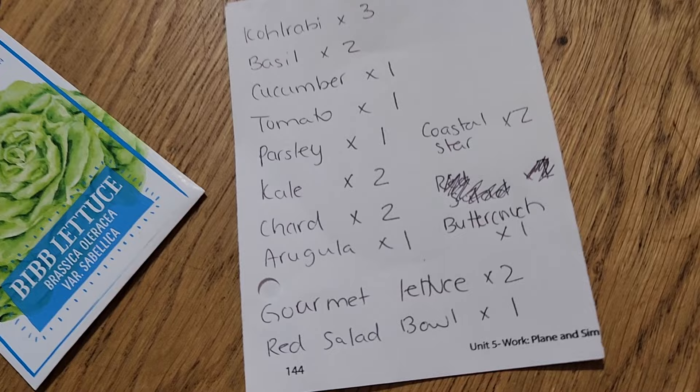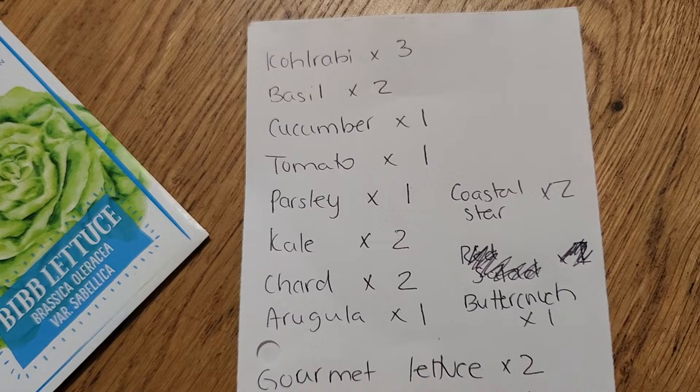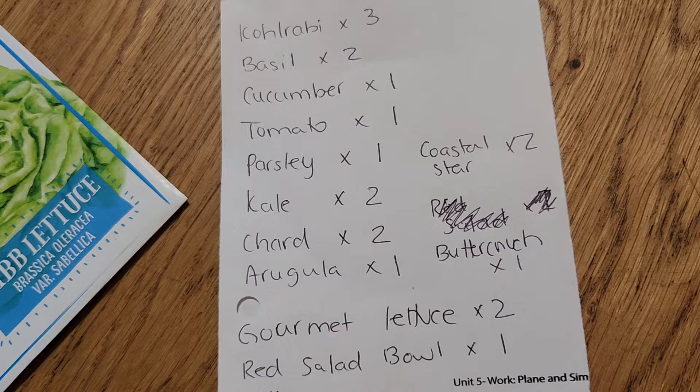Hopefully you can read my messy writing. We decided we're going to grow three kohlrabi, two basil, one cucumber, one tomato, one parsley — we'll see how fast we go through it, we might do two in the future — two kale, two chard, and one arugula.